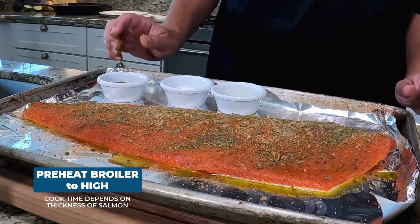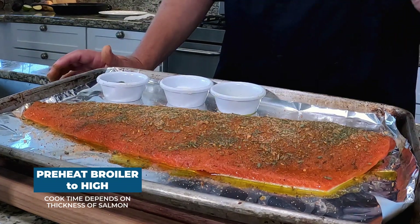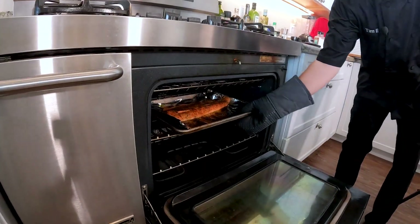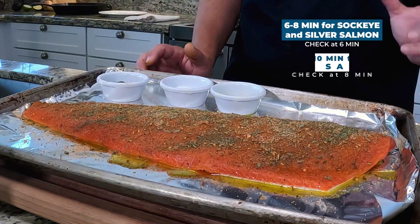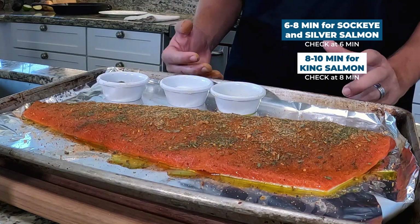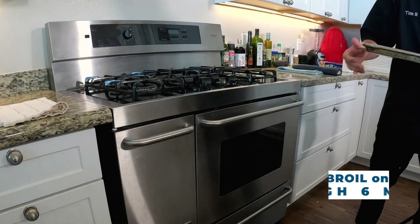Now it's ready to head into the broiler. We cook the salmon anywhere from six to ten minutes — it really depends on the thickness. The key to broiling is you don't want it to cook all the way through while it's in the broiler, because it will continue cooking after you take it out. For sockeye and silver salmon I go six to eight minutes; for king salmon eight to ten minutes. I'd pull it out at the earlier end of the range. I've had the oven on high broil preheated — here we go.